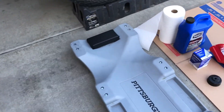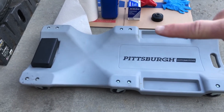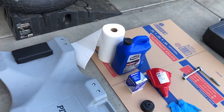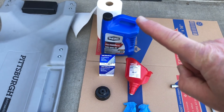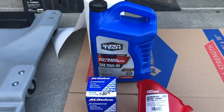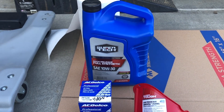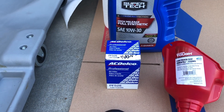Here are the tools we'll be using today. I've got a lightweight Pittsburgh creeper with a padded headrest and a place to put your ratchet, sockets, extensions, etc. We also have paper towels — always need paper towels to keep things clean. Today we're going to be putting a full synthetic oil change on this old girl — a high mileage full synthetic, Super Tech, 10W-30, which I got at Walmart. We're also adding an OEM factory AC Delco oil filter.